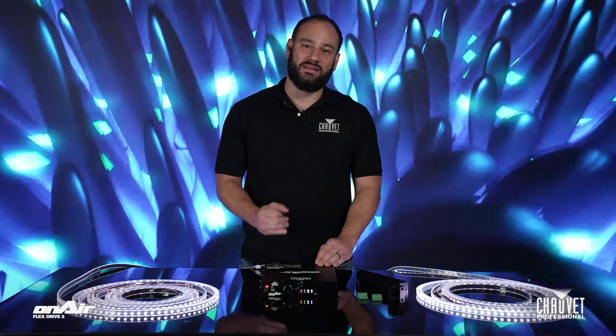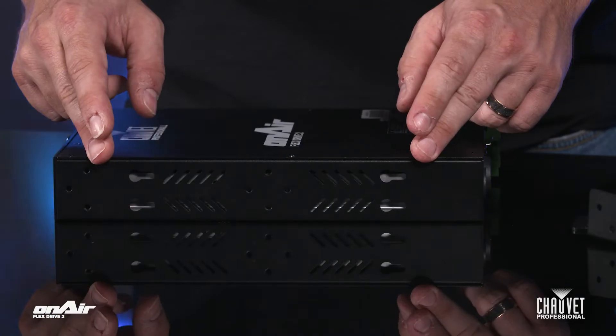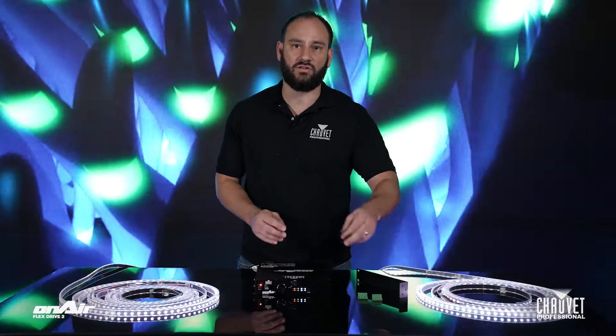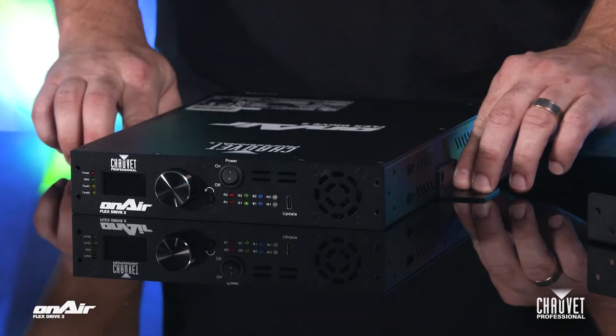So how do you mount this? The housing includes rack mount support, so you can either do one per rack, two per rack using this really nice integrated locking mechanism here, or you can use the included rack ear adapters, stack them on the side, and then you have a really easy-to-use wall mount solution.